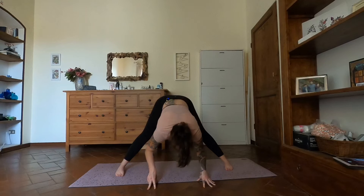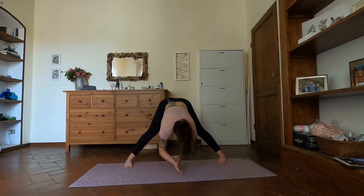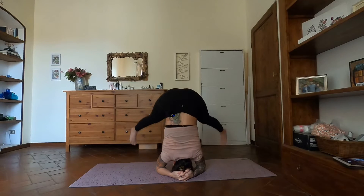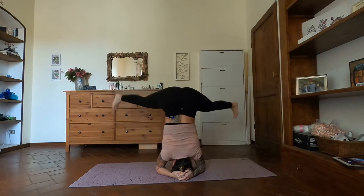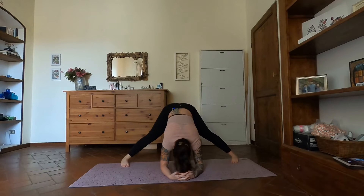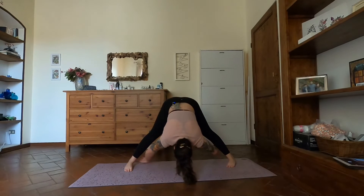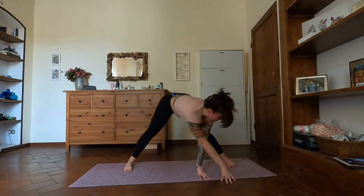Exhale fold — again another option here, another opportunity for headstand if it's in your practice — tripod or supported, completely up to you. I really like the supported headstand; it gives me more support. Again, if you don't feel comfortable here, don't go there. Take your time on the way up and just as much time on the way down. Once you come down from headstand, don't come up right away — take a bit of time, stay with that fold. You don't want all the blood rushing away from the head. Then find a halfway lift inhale.